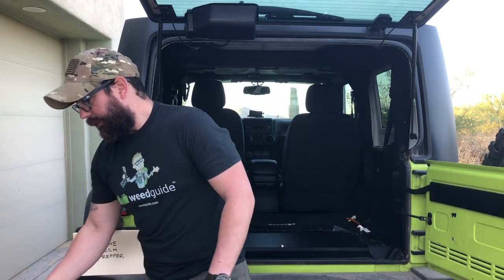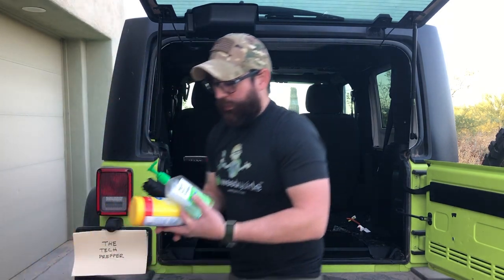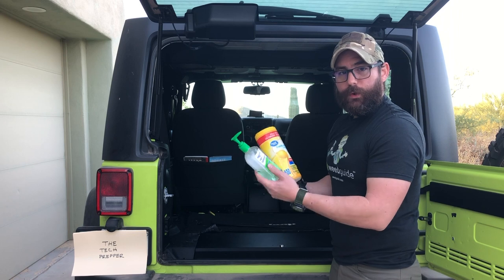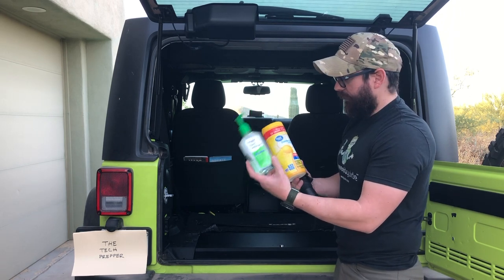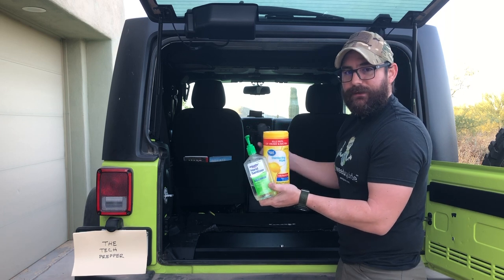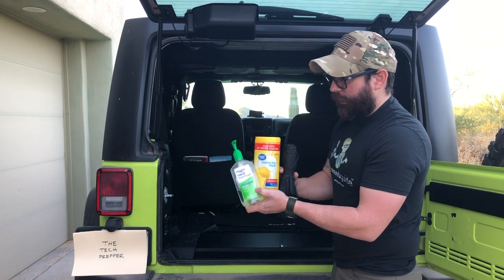Inside the Jeep, starting with the front seat: in the cargo door I have a full-size bottle of hand sanitizer and disinfectant wipes — just the mechanism for me to stay clean. I also always have an umbrella in that side cargo pouch.